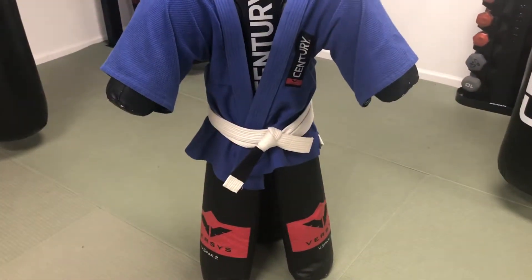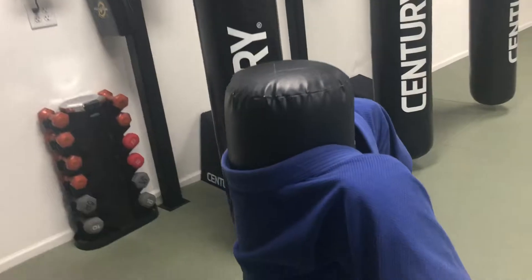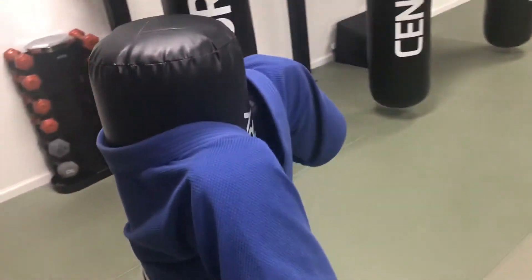I would definitely recommend it for any karate studio, martial arts studio, or MMA gym that has kids and youth that just want to really practice submission drills, throws, takedowns — you name it.